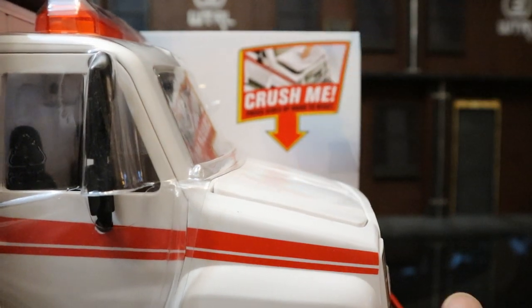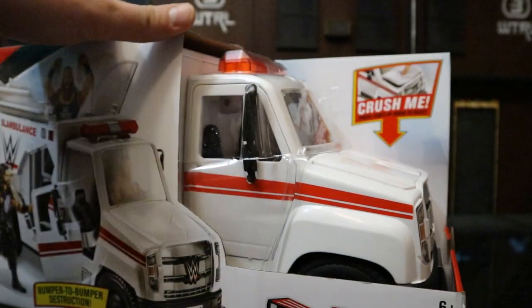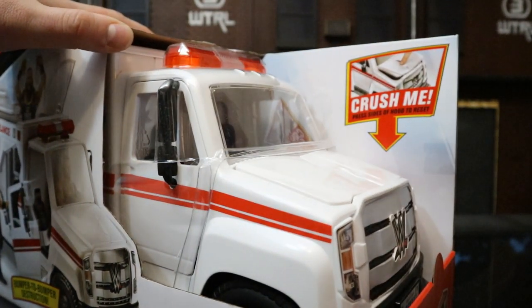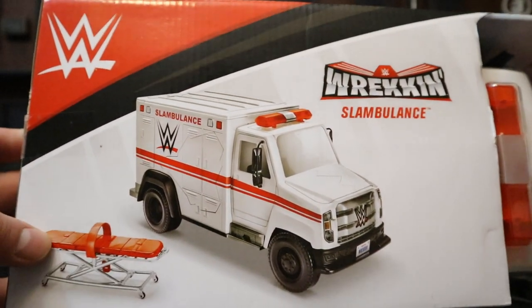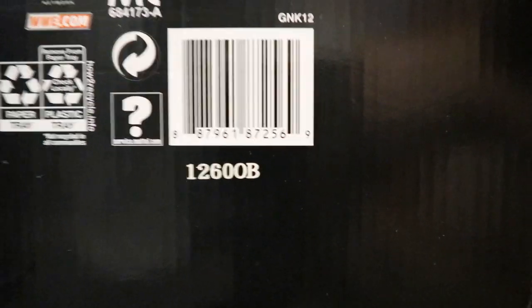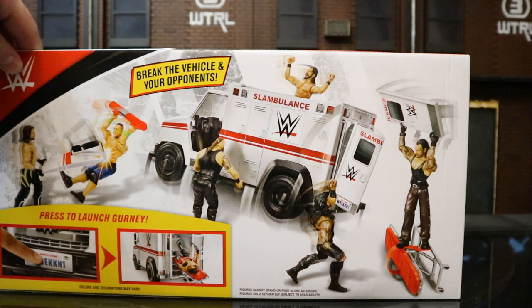You can totally smash the top. Here's the front of this thing — it looks like a big semi-truck the way this box is. Can't wait to open this thing up and see how good or bad it is. The top has a little stretcher as well. The backside is just a picture of all the figures. The bottom has a barcode. On the back side, a whole bunch of different action scenes with various wrestling figures.